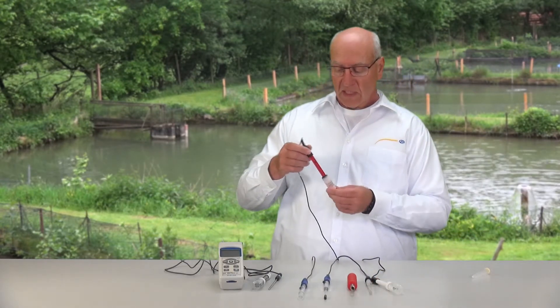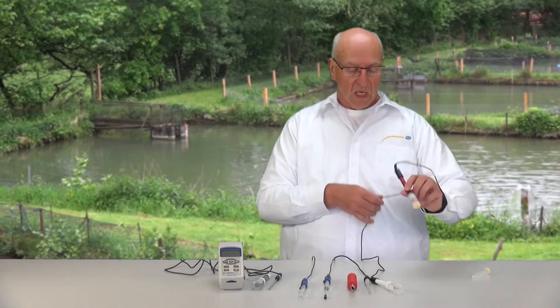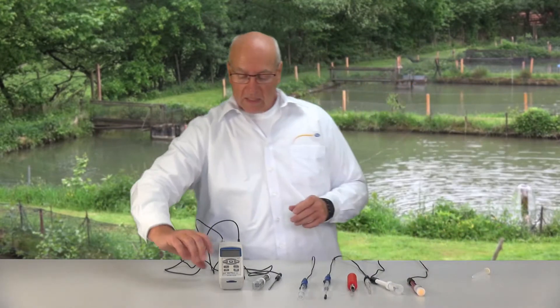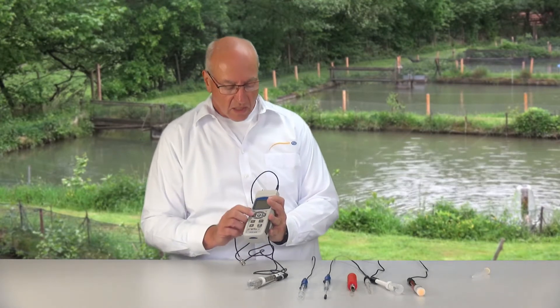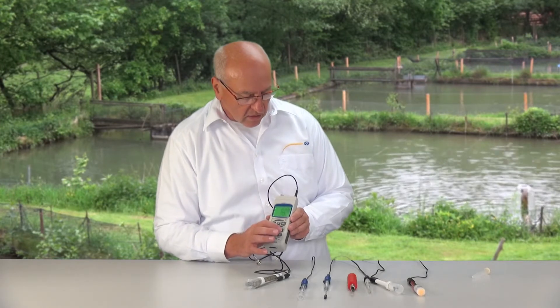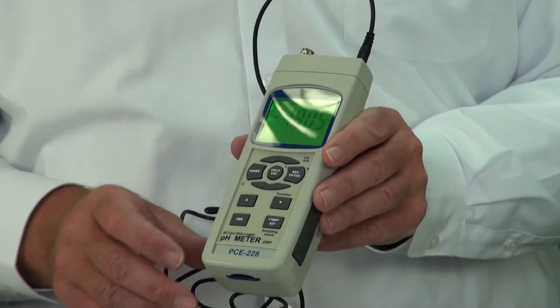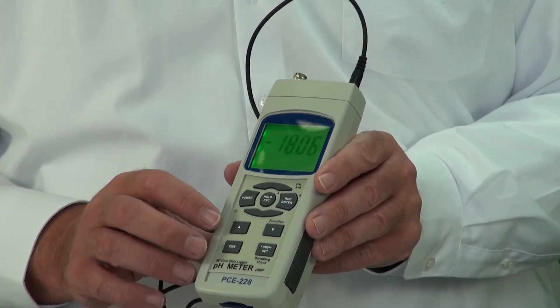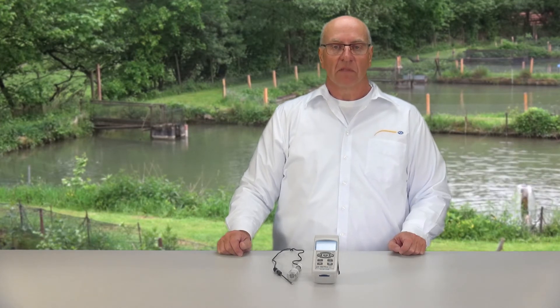Here is our redox electrode. You can use this to measure redox. It is also connected at the top of the device onto the BNC connection. Turning the device back on, we can switch to the redox measuring mode in the millivolt area to measure the redox potential. The technical data and accessories for our PC228 can be found on our website at www.pcmeasuringinstruments.com.